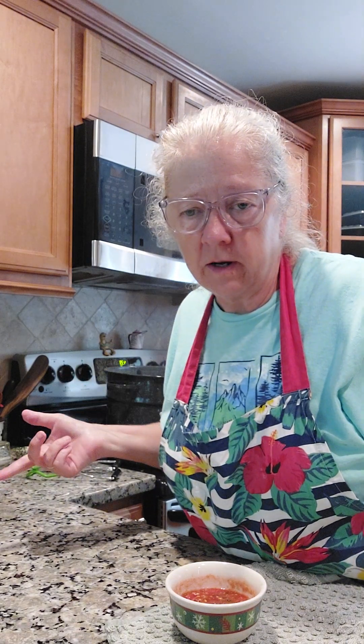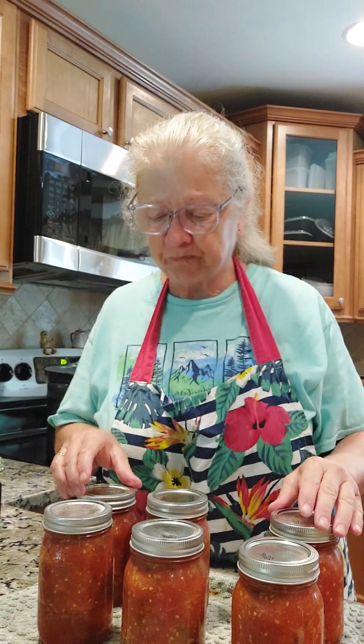We've cooked them for 40 minutes. I took the lid off and we're going to turn the heat off and let them sit in that hot water for five more minutes, and they'll be all done. I got each one of them out of the canner — they're very hot. Just set them on your counter and let them cool, and as they cool each one of them will pop, which means it's sealed.